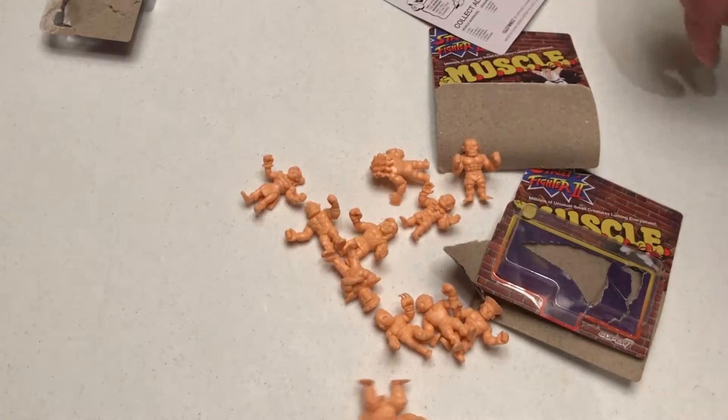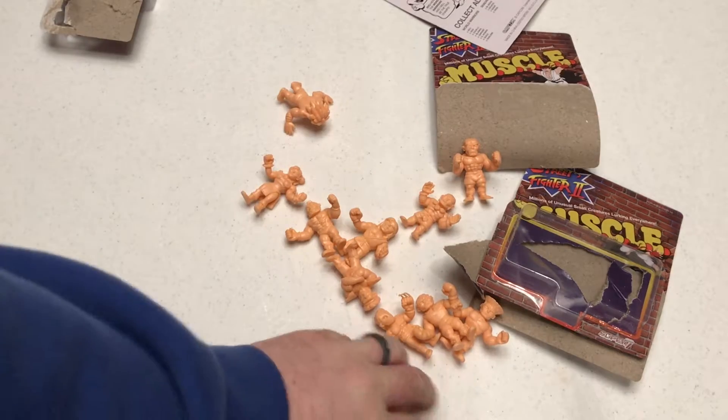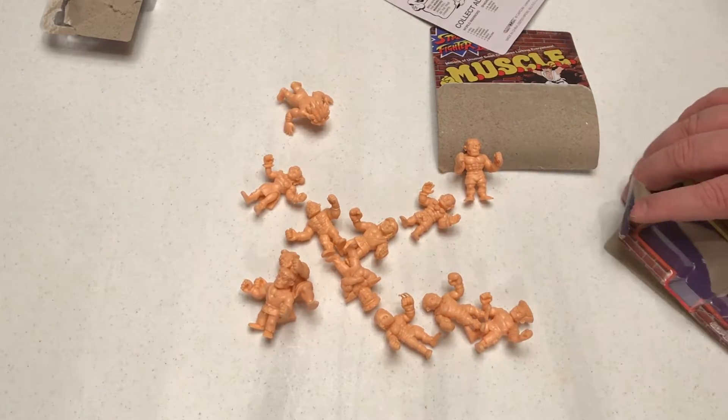We'll definitely put a link in the show notes of where you can grab them, so you can get your own set. I recommend getting all four sets right away — collect all twelve. That way you don't get two and then find the others are sold out. You don't want to do that. Also grab Series 1 and 2 of Masters of the Universe just to keep it going. Yeah, I think this is definitely a buy, and I'm looking forward to seeing the Mega Man and Alien lines come out.